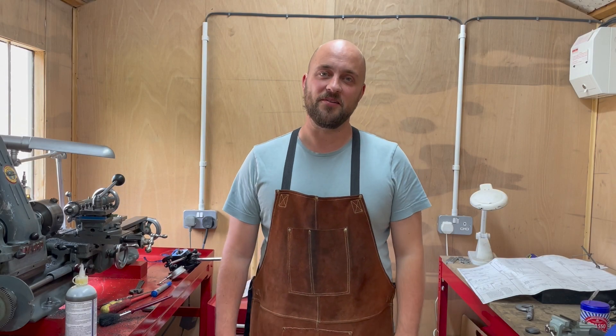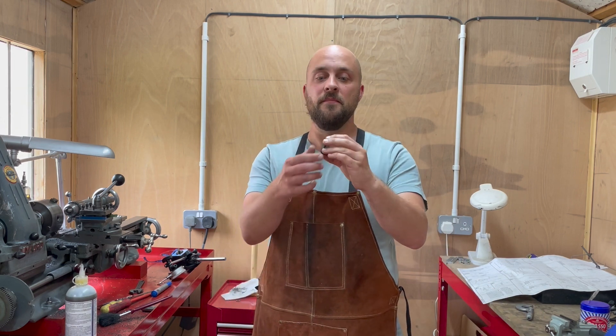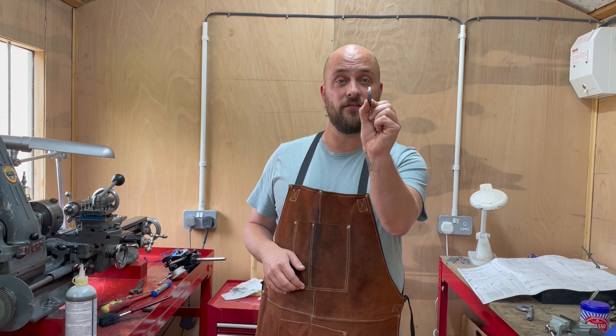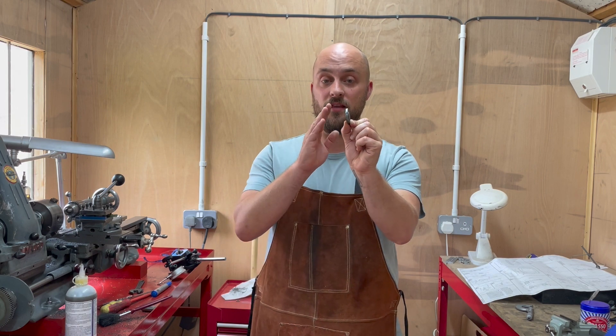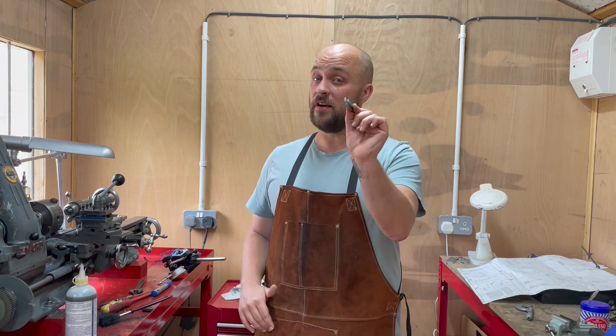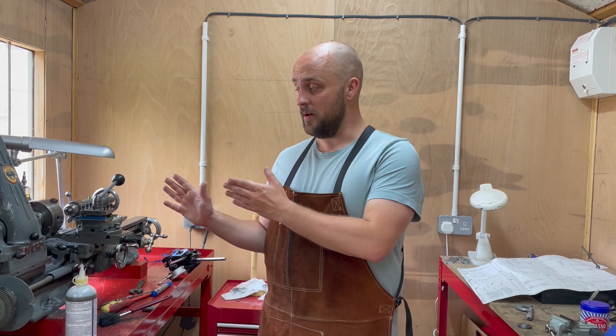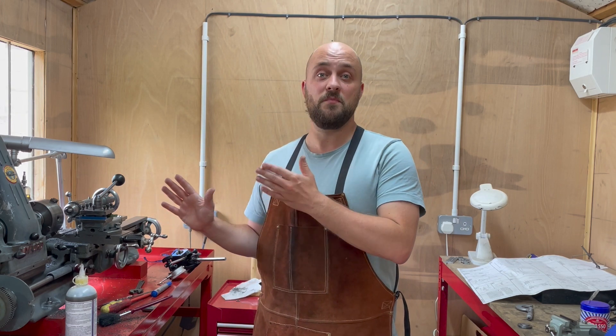Good afternoon and welcome to the workshop. If you saw my previous video you'll know that I've already created the top cylinder cover for the 10V. This is a pretty simple slice of cast iron with one spigot on one side and a decorative boss on the other. It's really straightforward so I'm not going to detail this too much. What I am going to do is detail the other cylinder cover which is a bit more complicated.